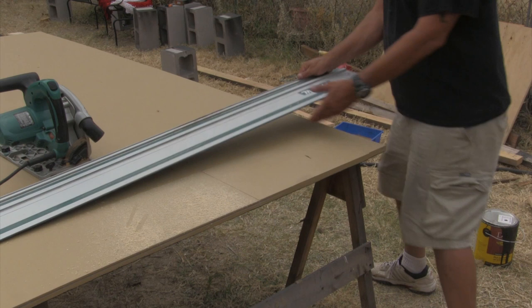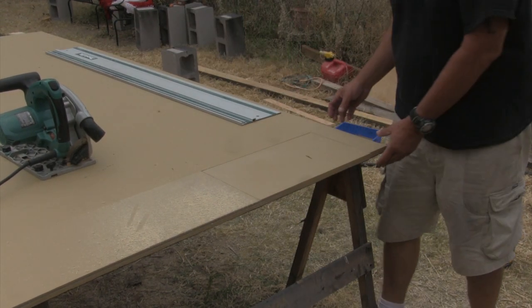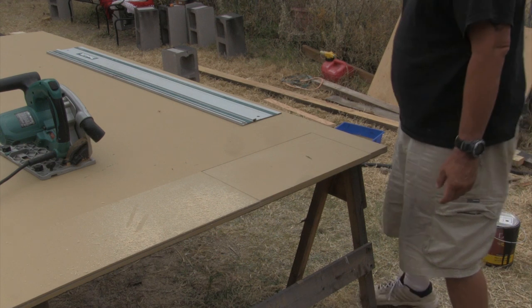That's what's neat about this saw. See how I cut right into these corners perfectly? I could just finish it up with a handsaw, but it's like perfect — it doesn't look like there's any errors in it.